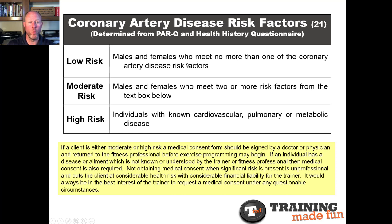Low risk: males or females who meet no more than one of the coronary artery disease risk factors. Moderate risk: two or more risk factors — maybe we consider getting medical clearance, or at least pay closer attention to make sure the person stays at a reasonable level before possibly referring them to a doctor. High risk: a known, diagnosed cardiovascular, pulmonary, or metabolic disease — asthma, diabetes, any sort of heart-related condition, loss of consciousness, or stroke. Any of those things are a red flag to consider getting medical clearance.